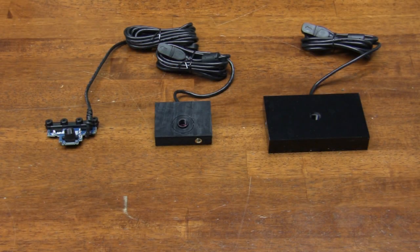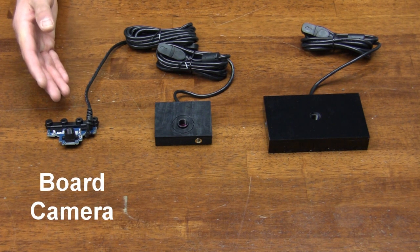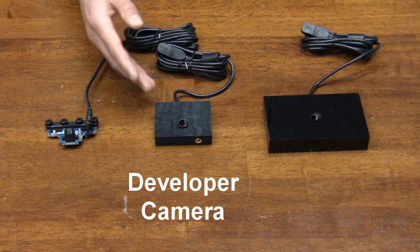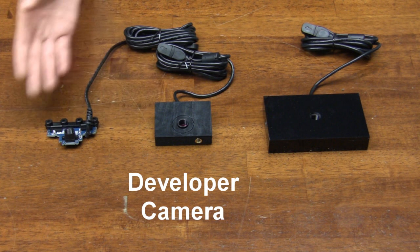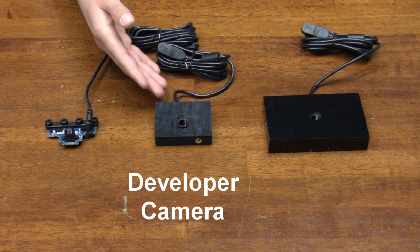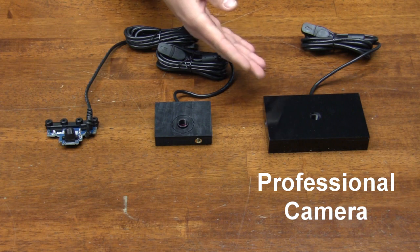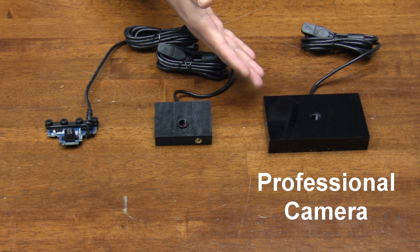We now offer three different versions of our PlayStation Eye camera board in both M12 and CS lens mounts. Our board camera consists of the camera board plus lens mount and filter. Our developer camera consists of the board camera inside the new 3D printed case. And the pro camera consists of the board camera in our original CNC acrylic case.